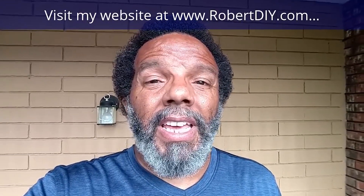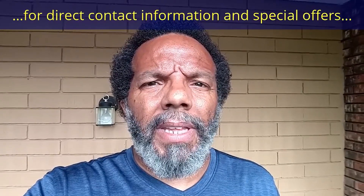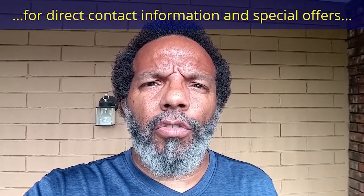Hi, my name is Robert. Please read the comments in the about section of this video — it has valuable information and updates. My YouTube channel has a disclaimer video that I encourage you to watch.